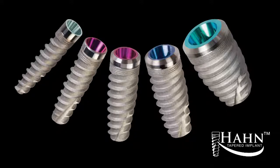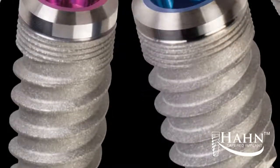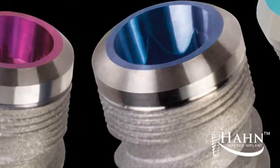The tapered body of the implant is suitable for tight areas and sites where aesthetics are important. Its prominent buttress thread and widened apex help establish excellent stability in all bone types. The dual lead thread pattern and self-tapping grooves allow for swift insertion, and the coronal microthreads aid in the preservation of crestal bone.